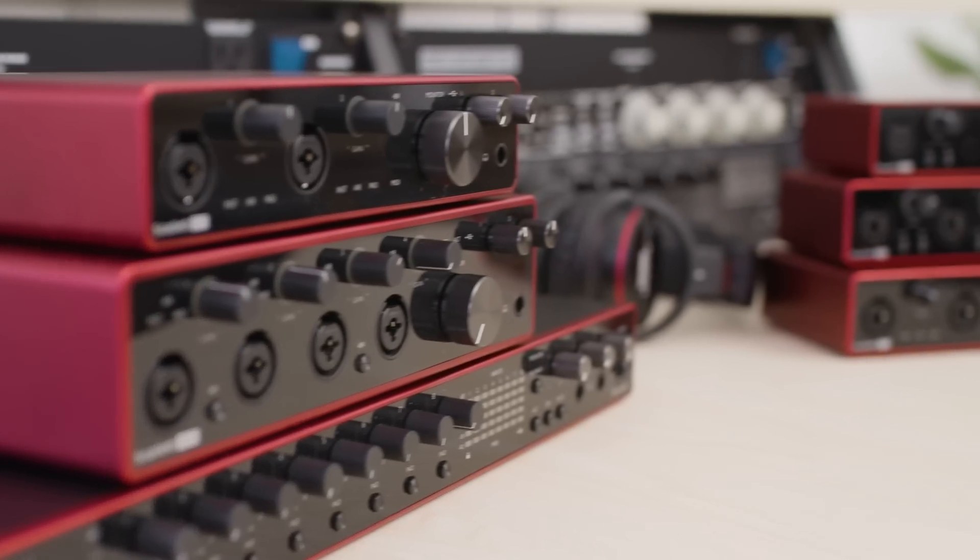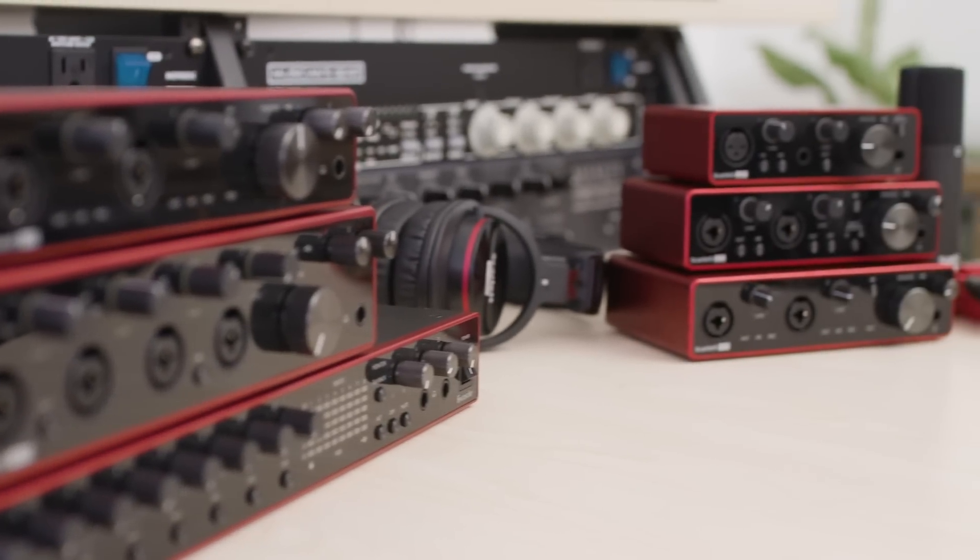Hey friends, my name is Cody from Focusrite and I'm here today to introduce the third generation of Scarlett interfaces. A typical question I always get asked is which Scarlett is for me? Now we have a lot of different options in the Scarlett range so it really depends on what your needs are.